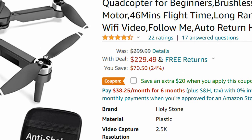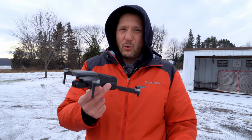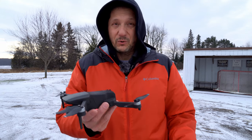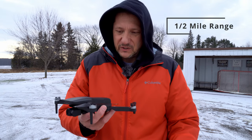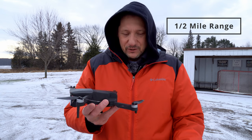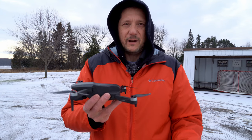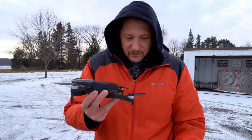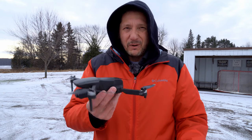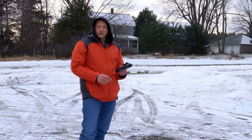It does have some of the built-in functions we're used to, like orbit, waypoints, and follow me, so we're going to test those as well. It says it has a range of about 3,000 feet, which we'll see if that's true. The batteries will go dead quicker in the cold, and we may have some issues with the gimbal — hopefully it's just from the cold.